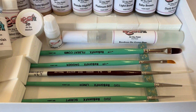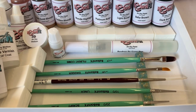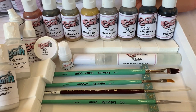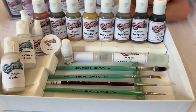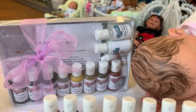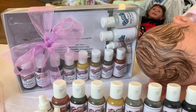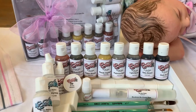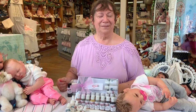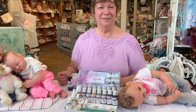Now this is a new kit for us and with this kit you can paint very fine lines that have lots of pigment in them. And here is Shelly Marie for more details on this fabulous new kit.